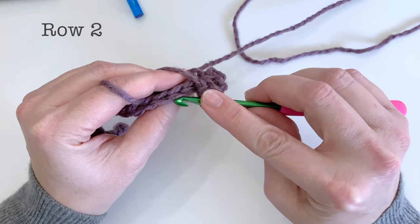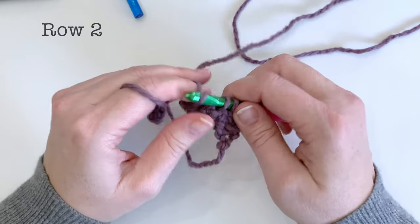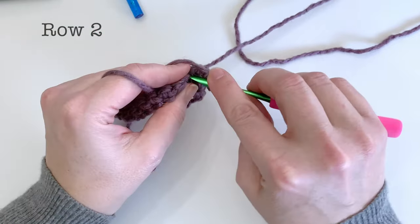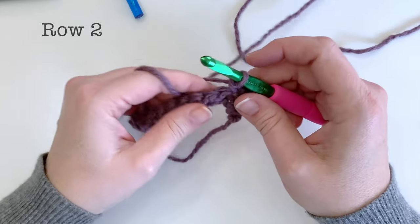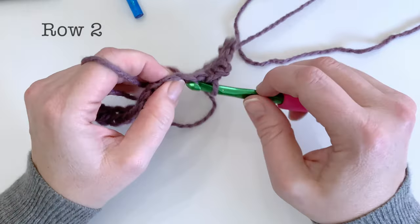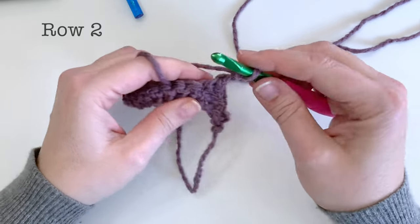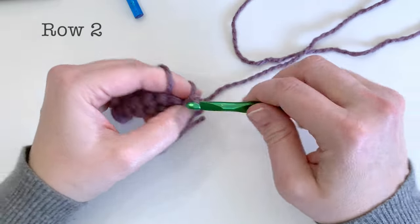Followed by one single crochet worked right back into that same stitch, we're going to skip over one and work in the third stitch — working one single crochet followed by two chains and one single crochet right back into the same stitch. So this is the same pattern that we're going to work all the way across: skipping one stitch and then working that pattern of one single crochet, two chains, one single crochet back into the same stitch.